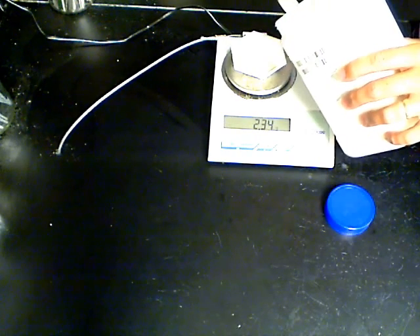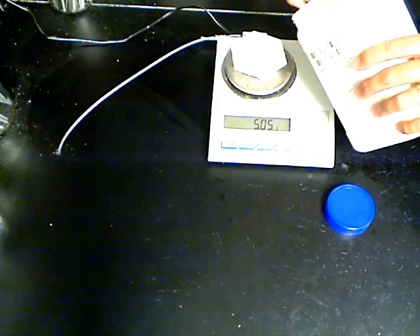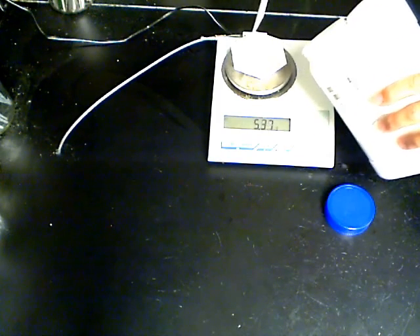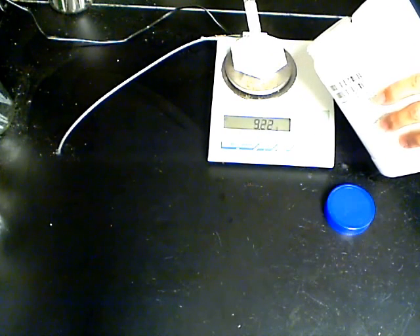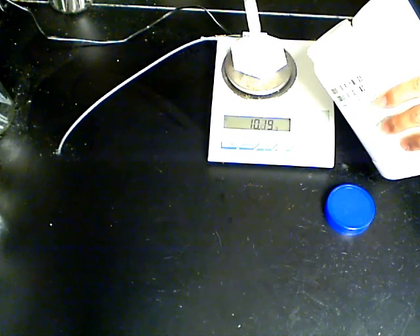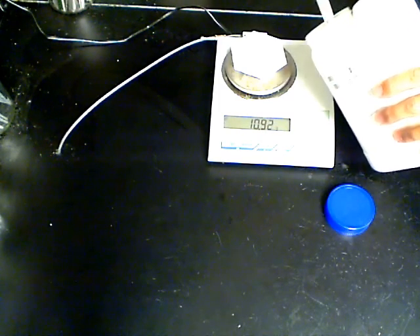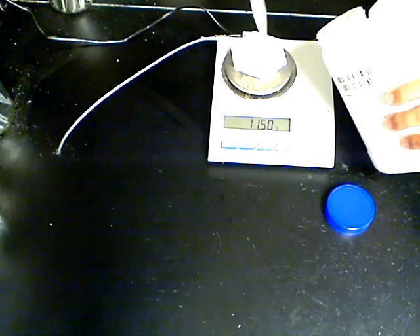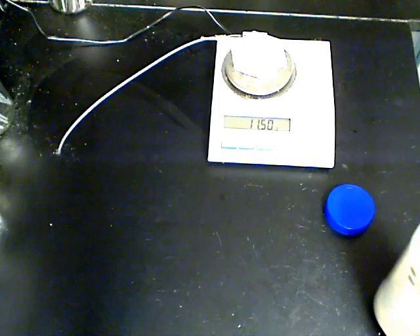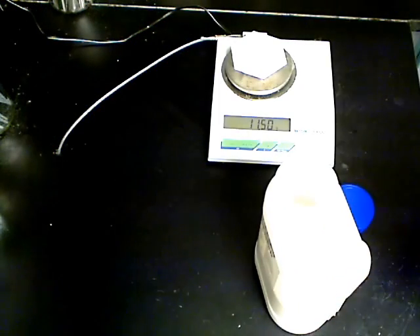The balance need not display exactly 11.50 grams, but somewhere in the neighborhood of 11.46 to 11.54 will be acceptable. Carefully add a small amount of powder at a time, especially as you begin to reach the end point. When you have reached the desired amount, replace the lid on the container and set aside the measured powder until the next step.